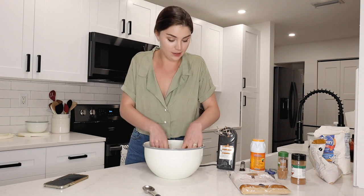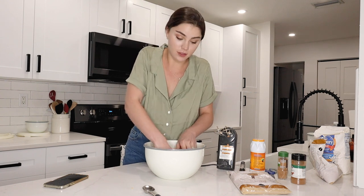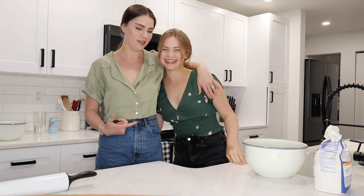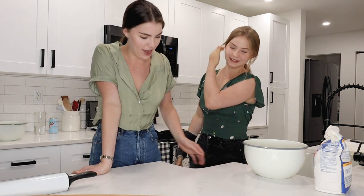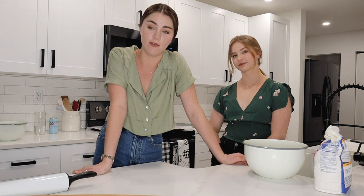I actually need to refrigerate this dough for two hours just so the texture gets even better, and then we can bake these bad boys. I will see you in two hours! Two hours later — all righty! Two hours has indeed passed, which was a walk in two seconds for you guys.